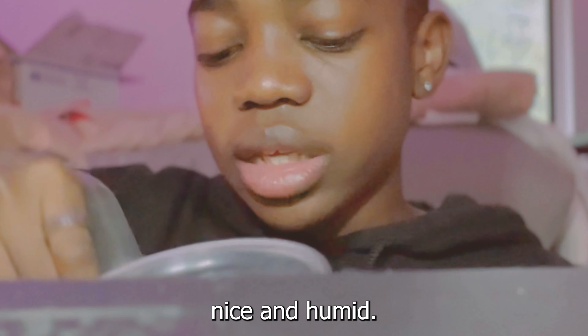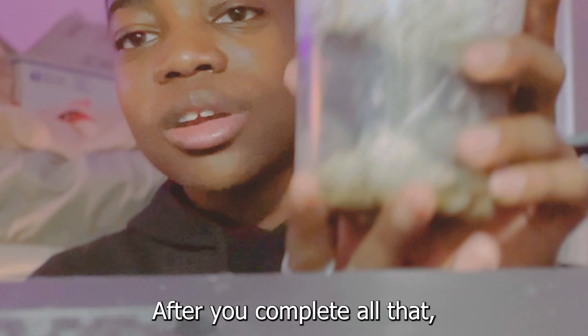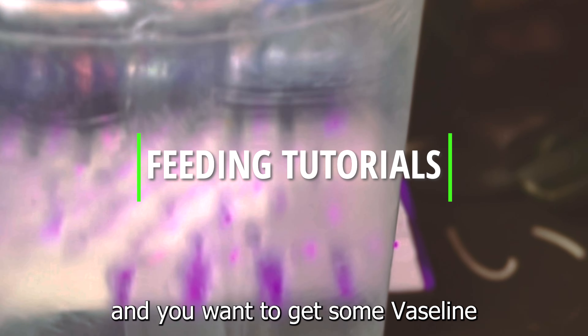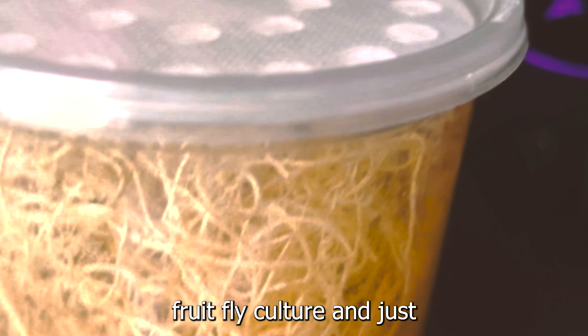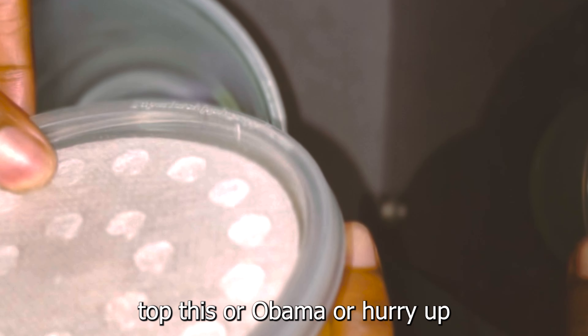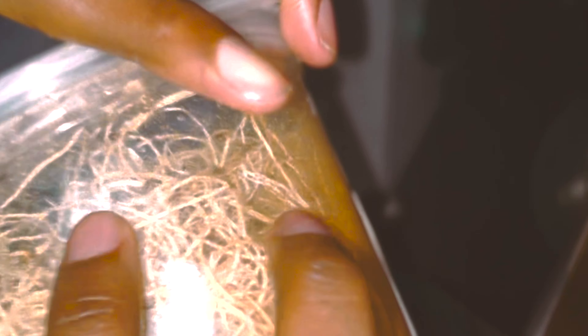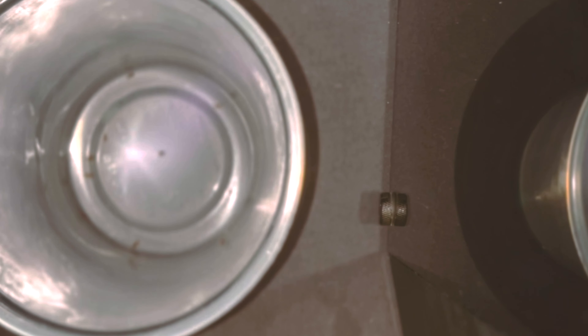Once you've got all your moss in there, mist it down real nice and good so it'll be plenty humid if your mantis needs to molt. You don't even have to worry about excess water, because all the extra water is going to drip right down to your false bottom and won't sit and mix with the substrate or get soggy. It'll hold the water there and continually release humidity to keep the whole enclosure nice and humid. After you complete all that, your mantis enclosure will be complete.